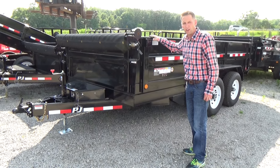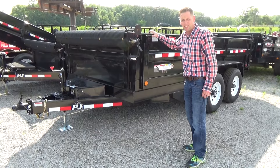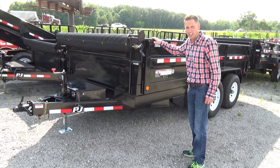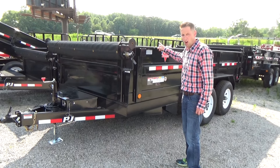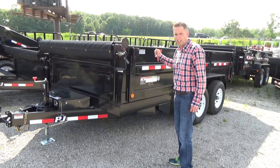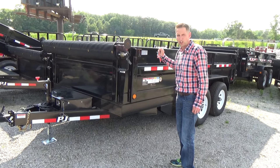If you're looking for a new Dump Trailer, this by far is the best value Dump Trailer out on the market. It's 83 inches wide, 14 foot long, and has two 7,000 pound Dexter spring axles.